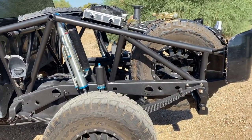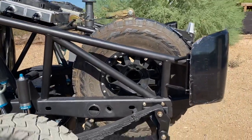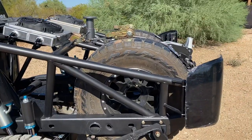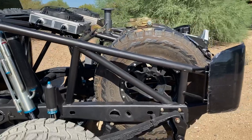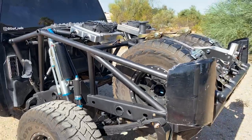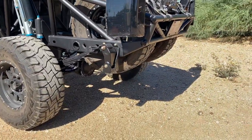We built this tire cage in the back for 37s, so if you think these 35s look a little sunk down in there, they are — 37s sit actually substantially taller than 35s, so these really sink in. He does plan on running 37s on this truck; it probably looks better with the 37s in there. These 35s even hang down kind of low.